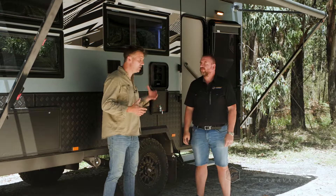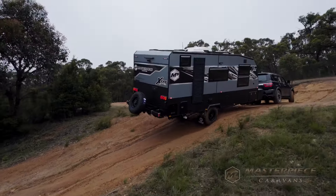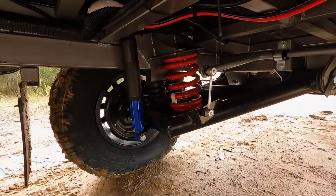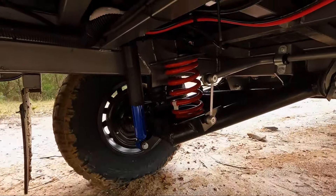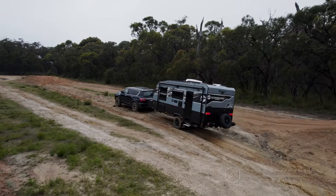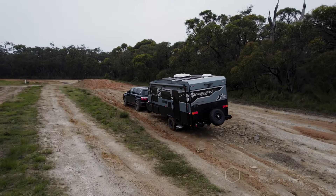Ground clearance is super important for off-road work — what about your suspension? We're running the three tonne TerraGlide suspension. This is the new suspension we've developed over the last few years. The articulation on it is fantastic, it's a service-free suspension with pressed bearings — it's an absolute game changer and we can't wait to launch it at this year's shows.